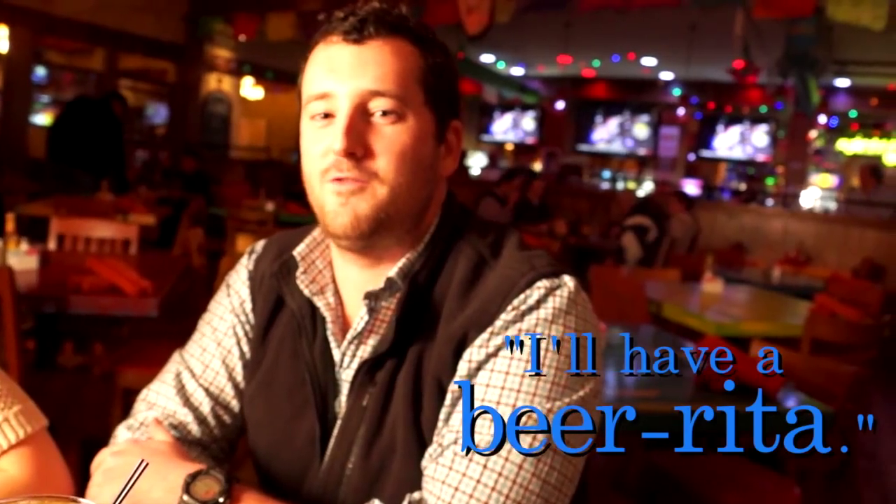What can I get you guys? I'll take a beer-rita. I'll have a beer-rita. I want that beer-rita. What's a beer-rita?